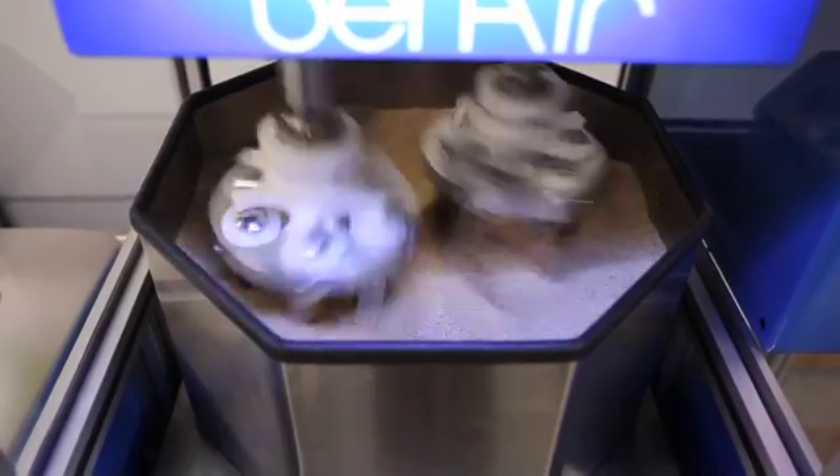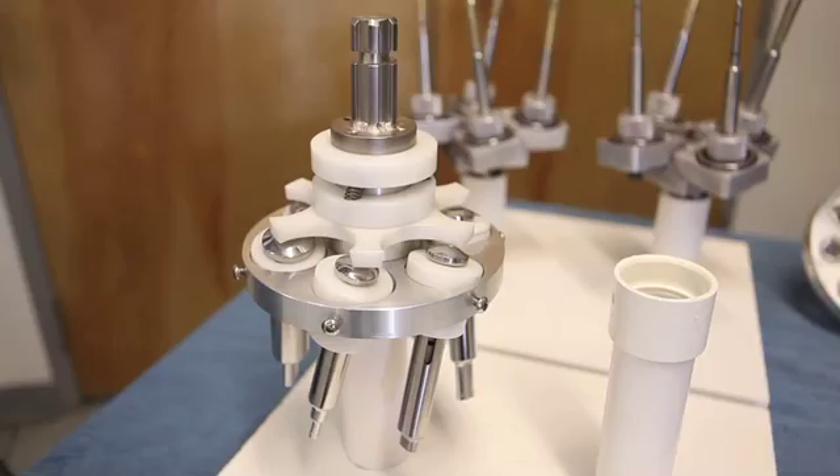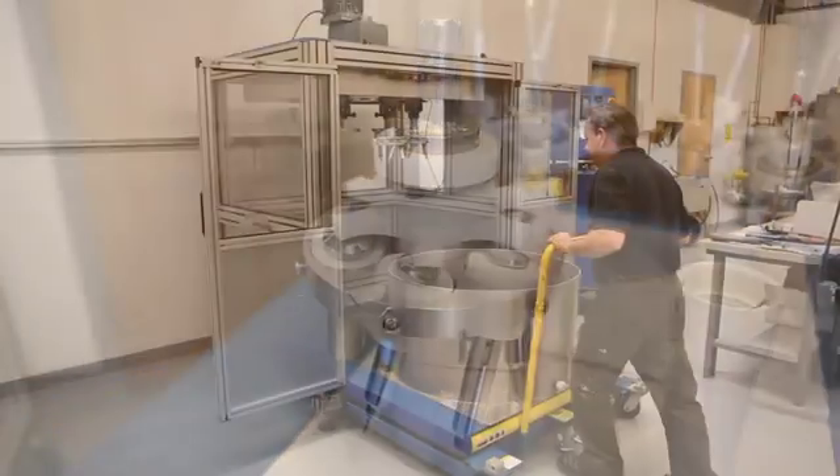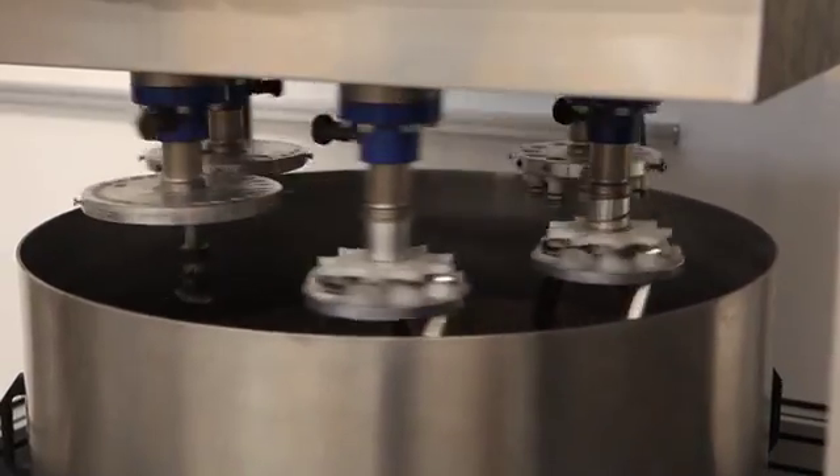Drag Finishers. Drag finishing technology allows the easy and simple racking of all type parts that need specific deburring and finishing requirements. The media is placed in the chamber and remains stationary as the work pieces are dragged through the media using a planetary drive system.